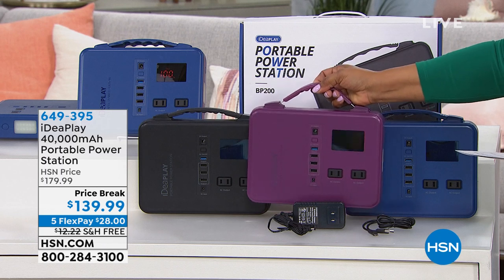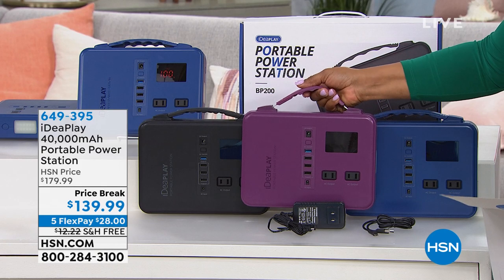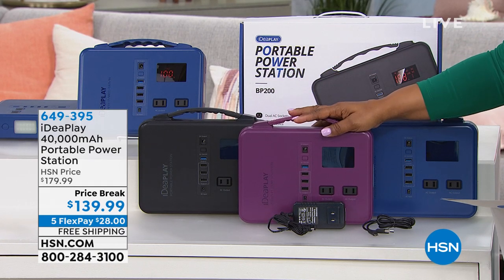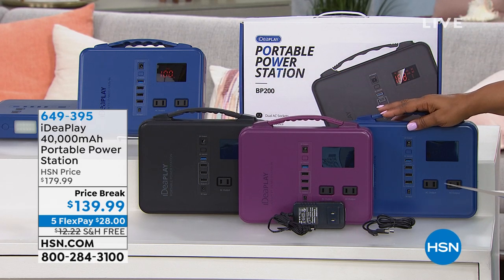We're offering it to you, and this is what it looks like. It almost looks like a little mini briefcase. It only weighs about 3.3 pounds, but don't let the size fool you — it's mighty powerful. You've got three choices: purple is in the front, we've got black, and then we have it available in blue.